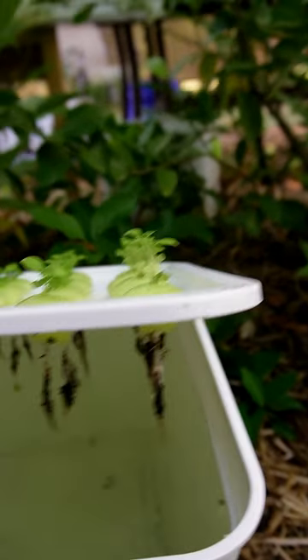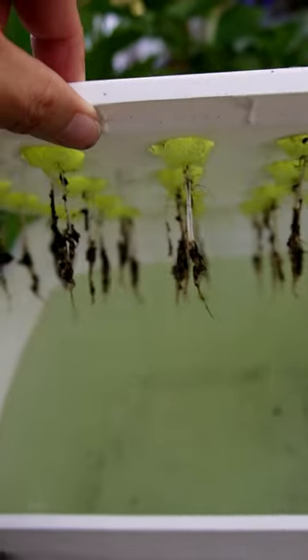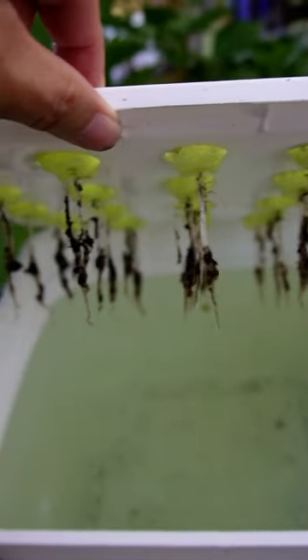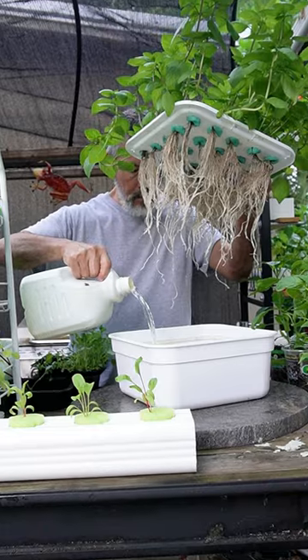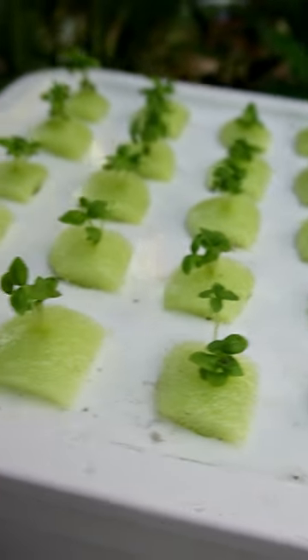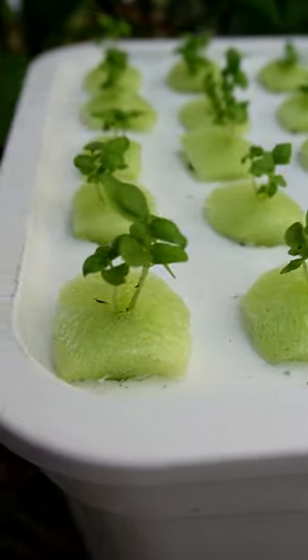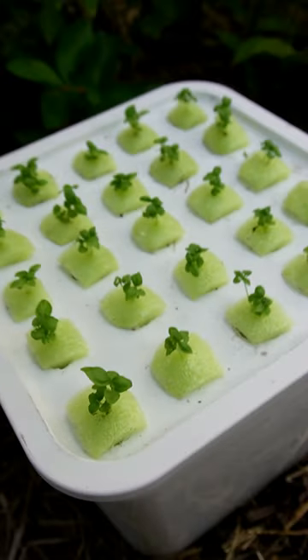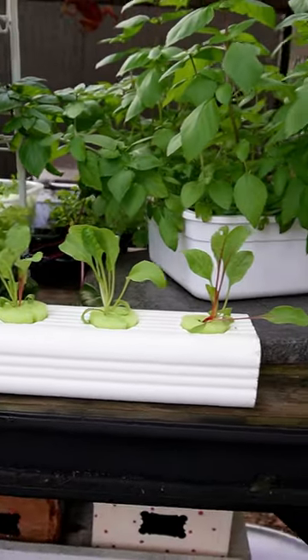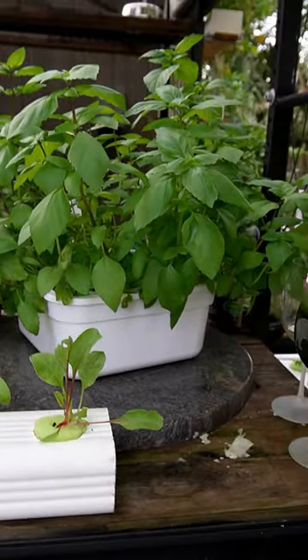Inside you just want to put your nutrient solution and let the roots hang down into it — just let it go. With over 50 plants in here, you are going to have to refill it. But in the beginning, these little sprouts don't take much, and this will go for about a month before you even have to think about messing with it. Just let the level drop to about half and maintain that level. That's all you have to do — easy as can be.